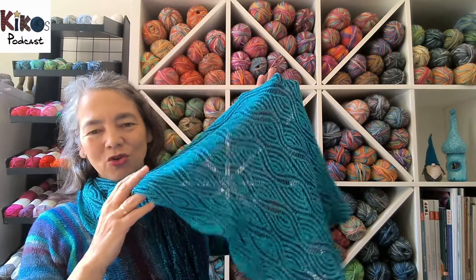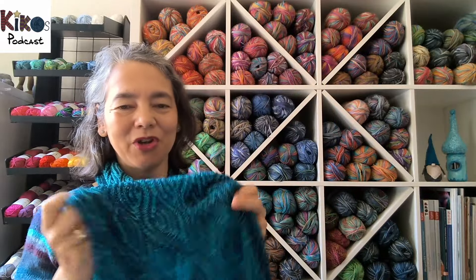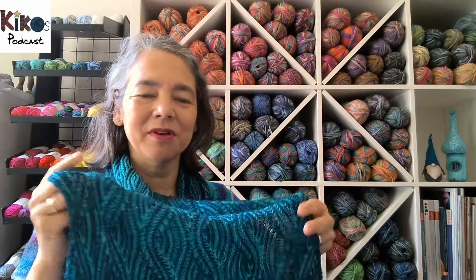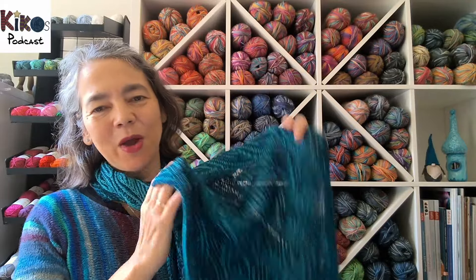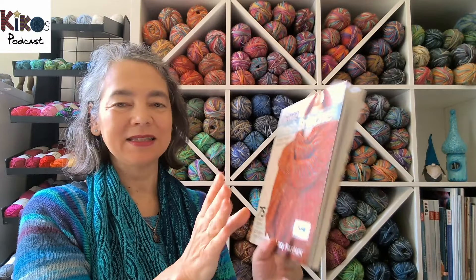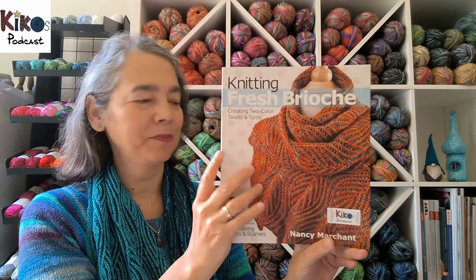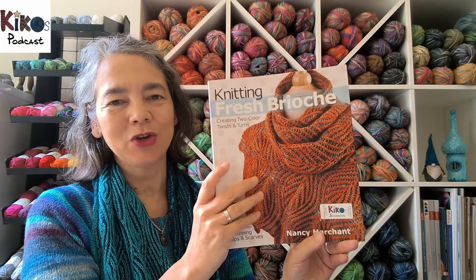Today I'm wearing my beautiful shawl or white scarf that I knit in two-color brioche. I think this was one of the first projects — maybe the first — where I knit two-color brioche with a pattern. I got the pattern from a beautiful book called Knitting Fresh Brioche by Nancy Marchant.